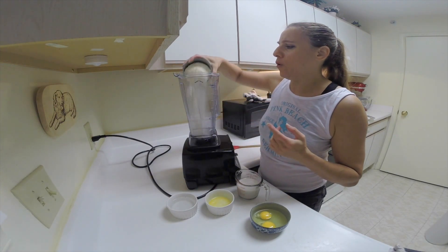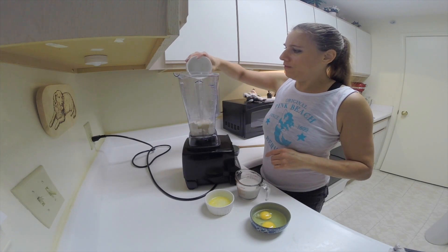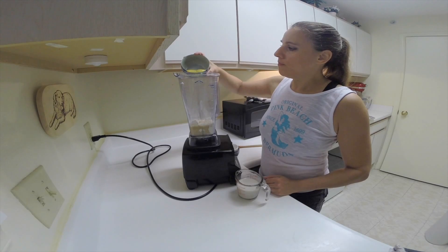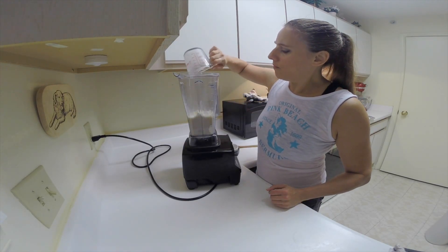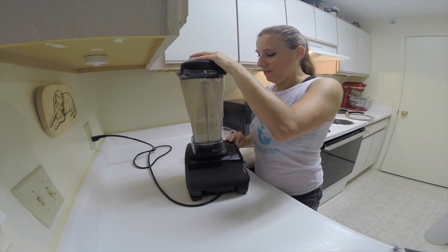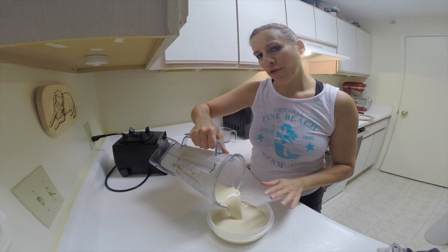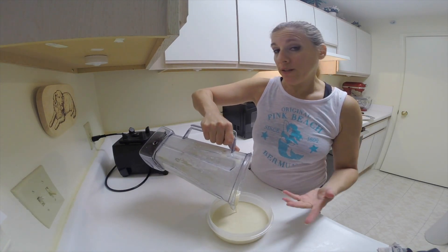All I'm going to be doing is just adding all of the ingredients into a blender and just blend it until it's well combined. I'm pouring the batter into another bowl and I'm going to refrigerate this for an hour so that the air bubbles will release from the batter.